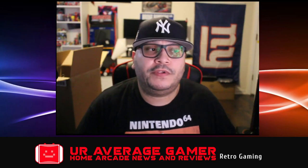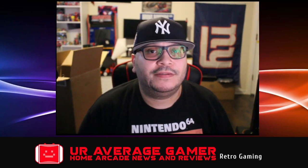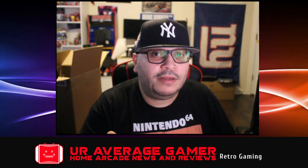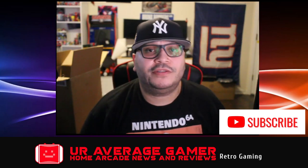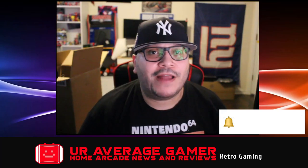Hey guys, it's the Average Gamer here back with another video. In this video we're going to do a review — UAG's review on the Arcade1Up Atari Giant Stick. If you like stuff like that, give us a thumbs up, consider subscribing so you won't miss videos like this, and hit that bell notification. We'll get into it right after this.